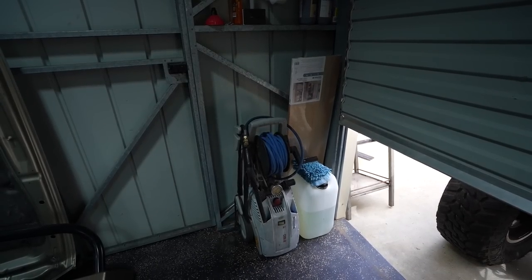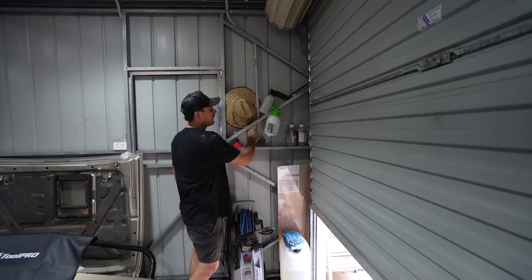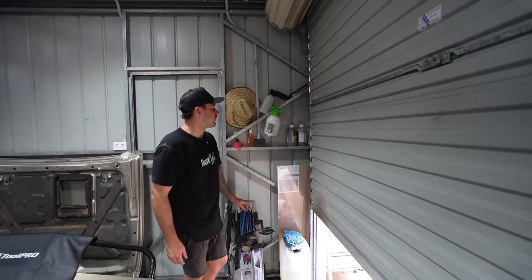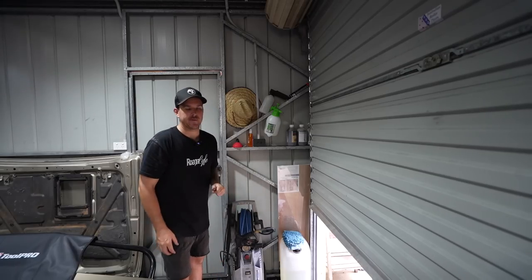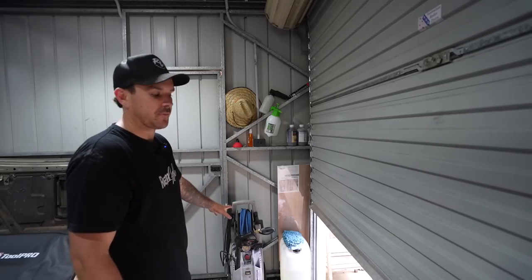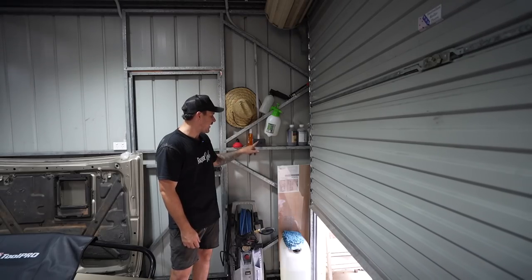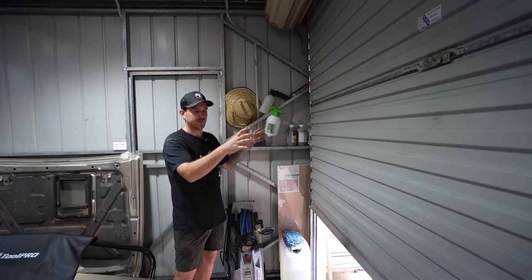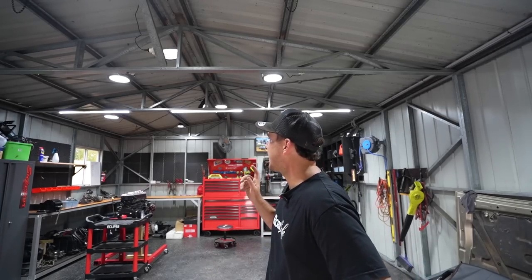The last corner of the shed is pretty much the pressure cleaning corner - I've got my Kranzle pressure cleaner that I rebuilt, some snow foam cannons, and 25 litres of chemical I'm trying out. I've got a shelf here I want to mount for chemicals but I haven't got around to that yet. I was also thinking about permanently mounting the pressure cleaner and plumbing it up so I can just hit a button and go detail the car. The light switch here is for the shed lights and the outside lights. Because I do YouTube, lighting was actually very important to me.